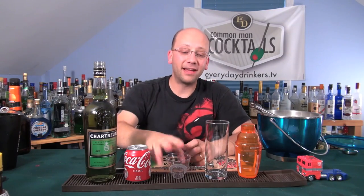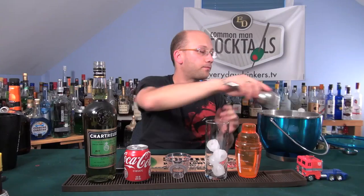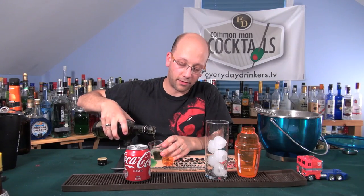This recipe calls for an ounce and a half of chartreuse — I think that's how you say it; if I'm saying it wrong, you can correct me and I'll fix it in a later video. This is a strange flavor. I kind of thought it would make sense, before I use it in a shooter, to really experience it for what it is and see how much it can cut through in this recipe. This recipe is built over ice.